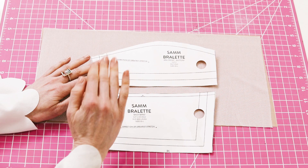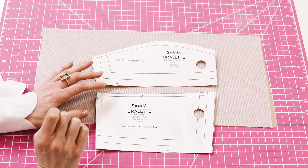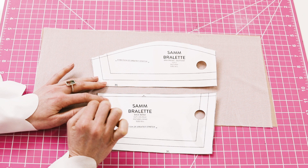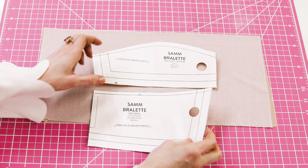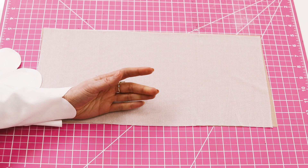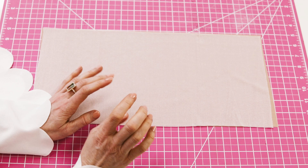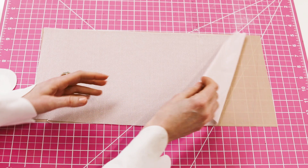Now that you know what pattern pieces go where and what fabrics they'll be using, it is time to cut your fabrics. I'm going to cut out the pattern pieces that use the main fabric and the lining fabric — for the Raquel, that's the Bralette front bottom and the backband. You'll also see how I use Odis 505 temporary spray adhesive, which I use a lot in bra making. Cutting fine fabrics such as stretch mesh and stretch lace can be very difficult — a lot of shifting and moving, especially when dealing with lining. So to make it easier, I will spray baste the fabrics together before cutting out the Bralette front bottom piece and the backband.